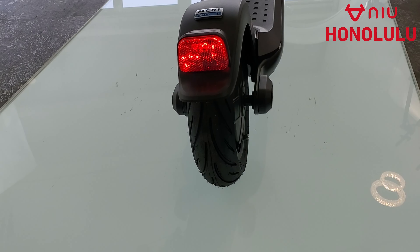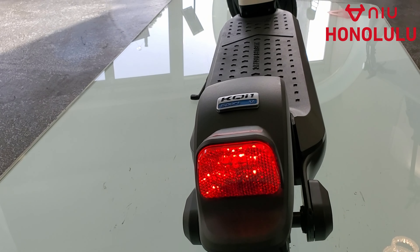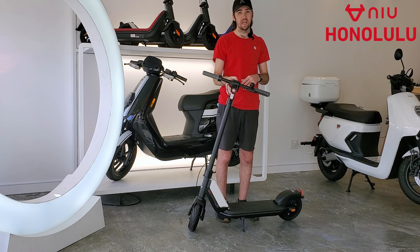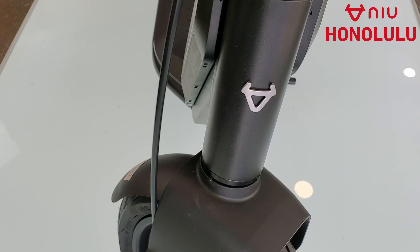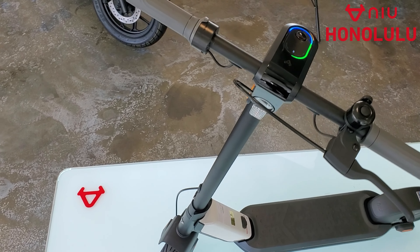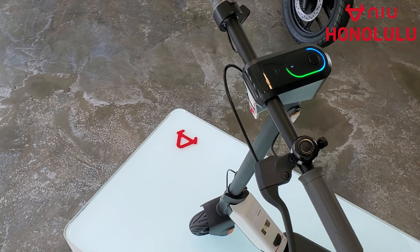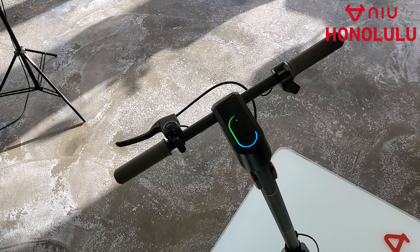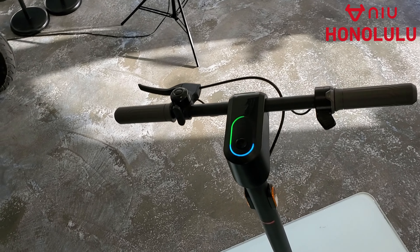Just like our other kick scooters, it does come equipped with a working tail light and a running headlight. The KQI-1 Sport is perfect for someone that's looking for a very lightweight vehicle that's easy to get along with and doesn't require a lot of strength to lift.